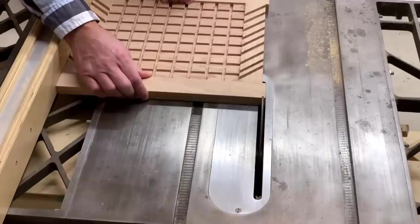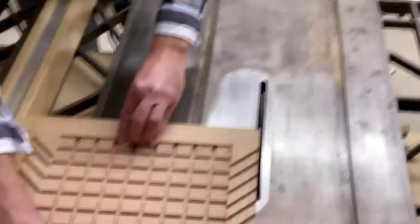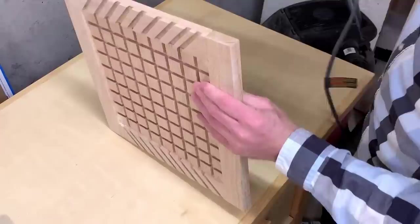I took mine to the table saw to clean up the outside edges. And since I love sanding so much, I sanded the frame pieces and eased the edges.